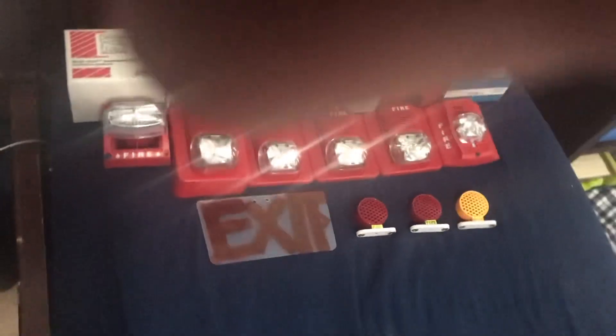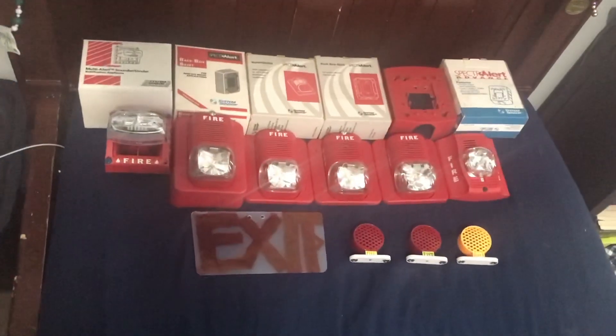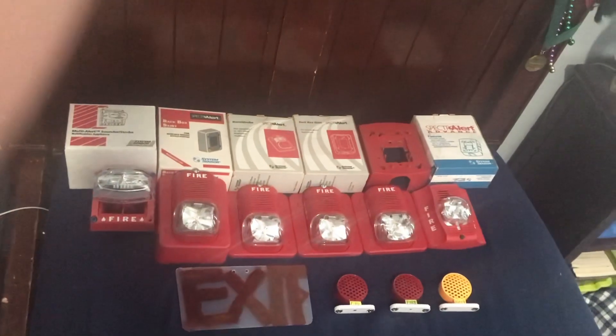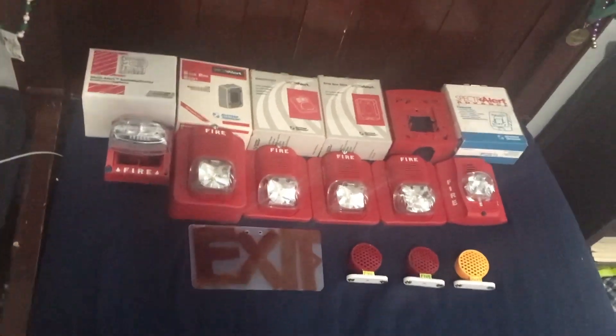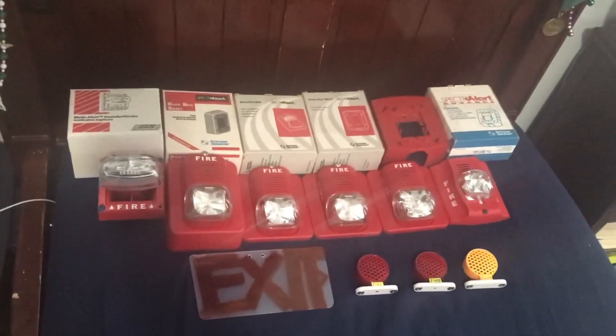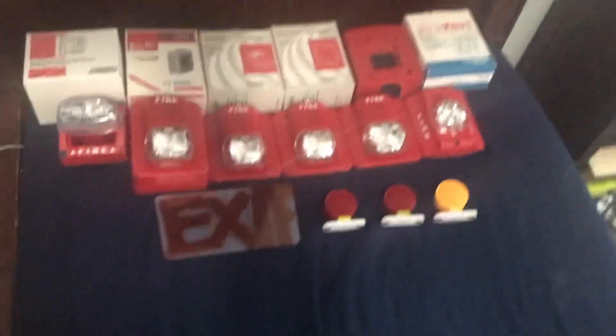This is my fire alarm collection — it's pretty big, but I plan to get a lot more. It's good enough for now. Anyway, I hope you guys enjoyed this video. If you did, like, comment, and subscribe, and see you in the next one. Bye!